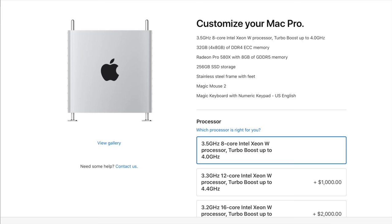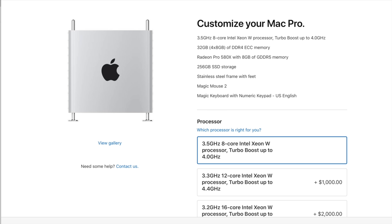Before making any changes, Apple gives you the base Mac Pro specs right at the top. If you wanted to, you can go directly to checkout. For your $6,000, you get a 3.5 gigahertz, eight-core Intel Xeon W processor that'll turbo boost up to four gigahertz, and 32 gigabytes of DDR4 ECC RAM — that's four eight-gigabyte RAM sticks.